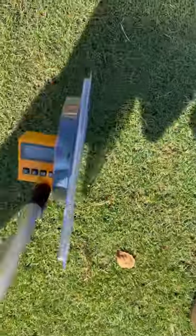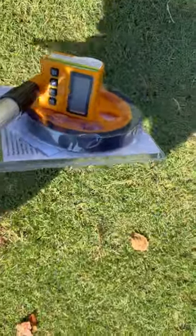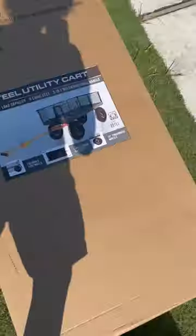I got this measuring wheel so I can map out the driveway and charge them by square feet — that's for the pressure washing business. And this right here is chemicals for the pressure washing business.